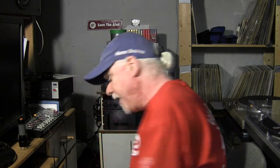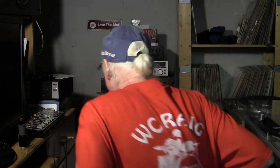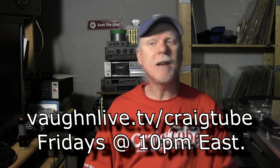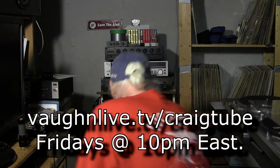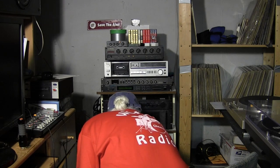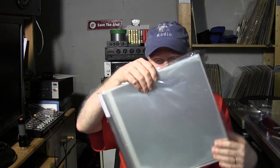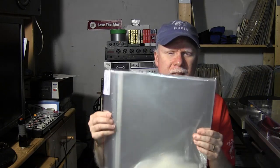He knows I like vinyl. We have new shirts, by the way — this is a red one, you can get them in black and dark blue, and the back says WCraig Radio. My Friday night broadcast is 10pm Eastern — it's an internet radio show that goes all night long, so if you haven't seen it yet please check it out. Anyway, he sent me a vinyl care package.